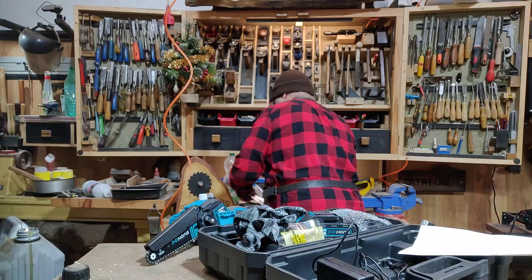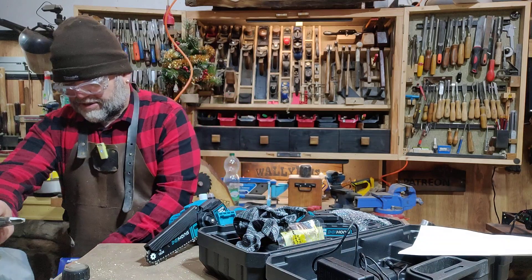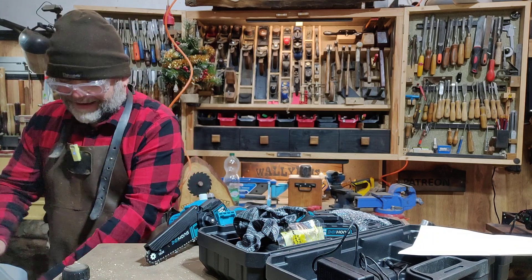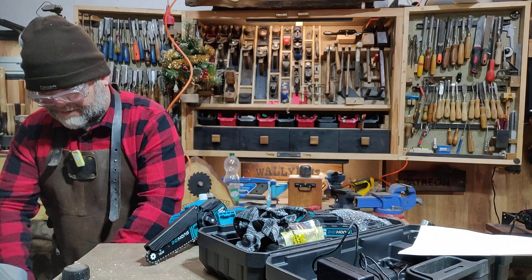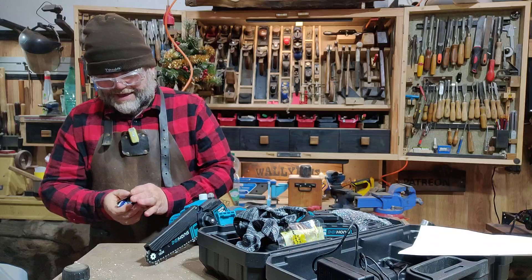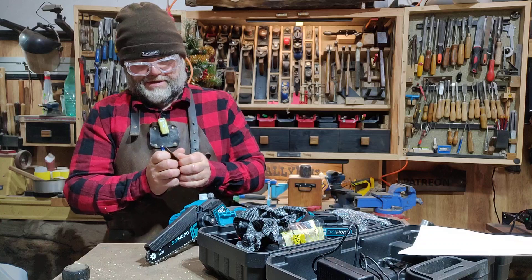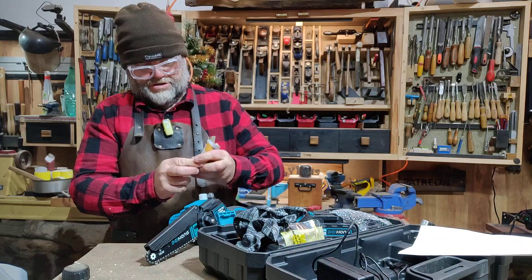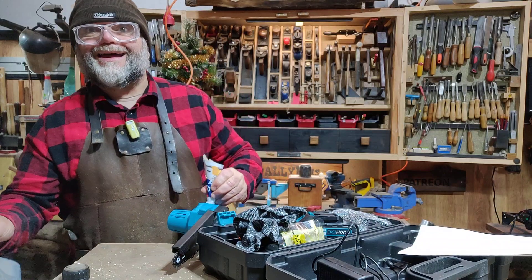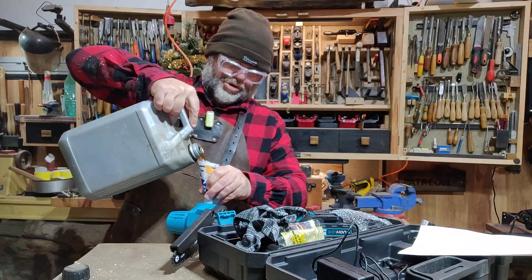Let's get clever. I've got a bit of cardboard here. I'm going to create a funnel. If you haven't got a funnel to hand, this will suffice — it's a bit of card. I'm going to push that in the hole. It's quite a small hole to get into, you see.